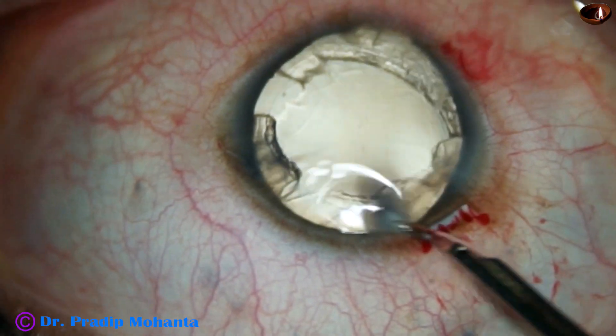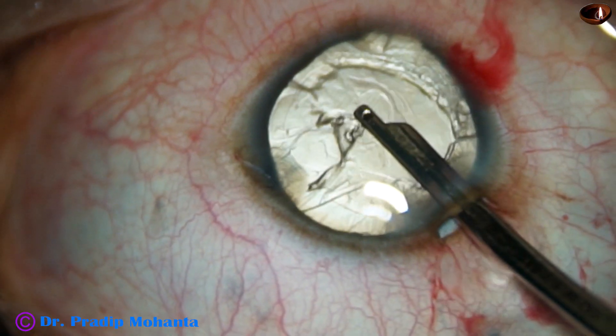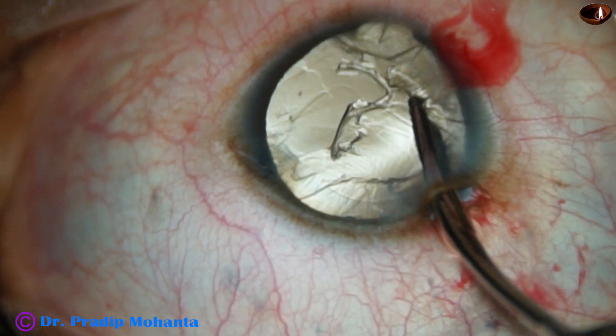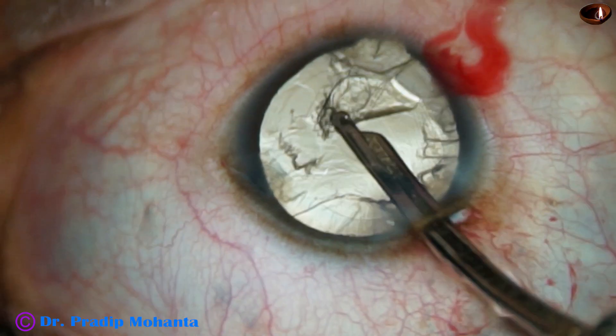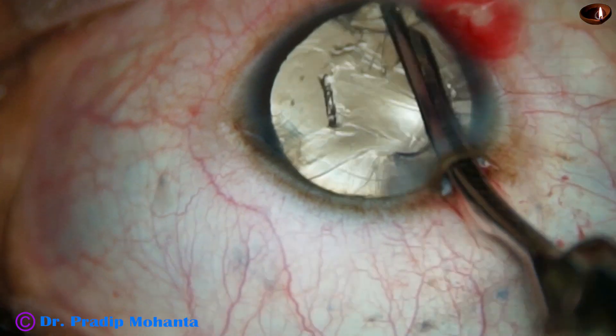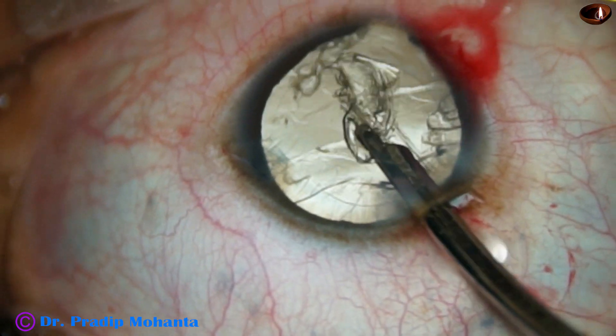This is a 23-gauge Simcoe cannula. The cortex is being removed with the help of this Simcoe — most of the cortex. This is the cortex from the colobomatous area.